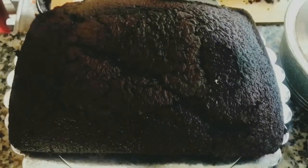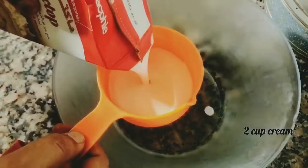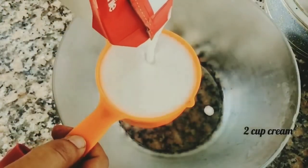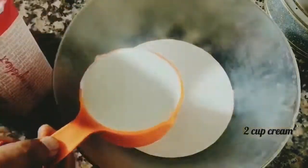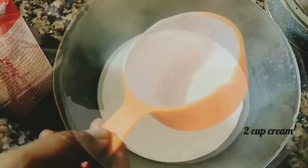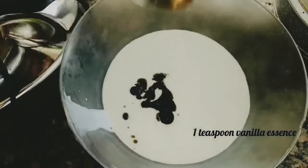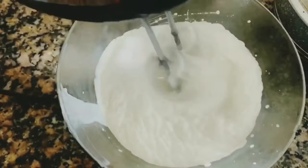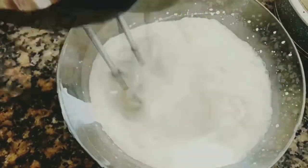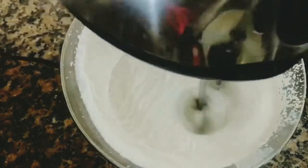To make the whipped cream, I've used Mac Top cream. I've taken two cups of chilled cream into a bowl — I also chilled the bowl in the freezer for 10 minutes. Add one teaspoon of vanilla essence and start beating at low speed. Once you reach soft peaks, beat on high speed until you get stiff peaks.